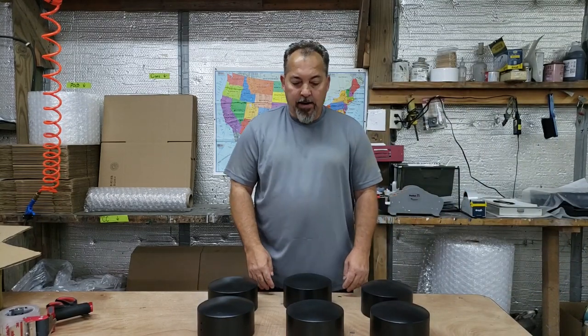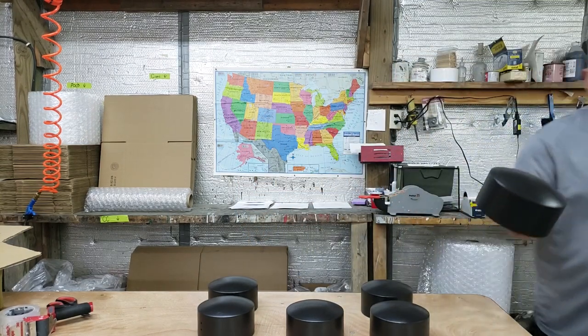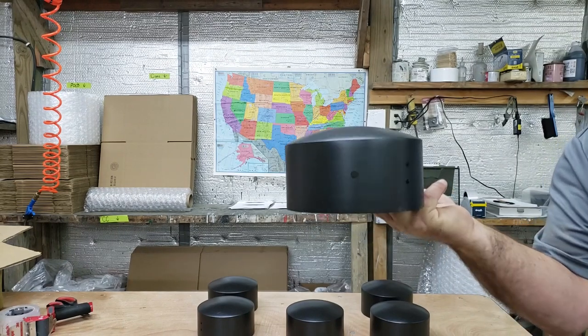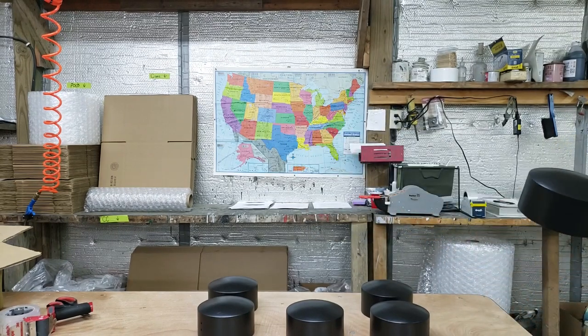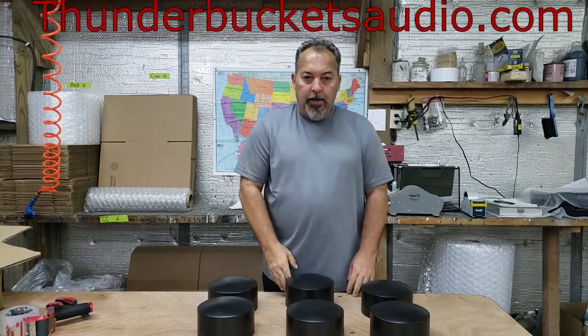We've got them all painted and textured — they're all done. Let me show you how they look up close. Hopefully you can see that really nice, clean finish.